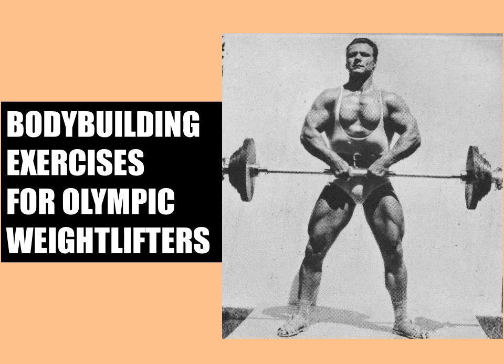Hi everybody, GoldenEraBookworm here. Today I'd like to talk about a great article that I recently read, written by Charles A. Smith, a prominent author from the Silver Era. The article, called 'Bodybuilding Exercises for Weightlifters,' specifically addresses the differences in muscular development between bodybuilders and Olympic weightlifters, without necessarily putting each of the sports down, which I really like because at the time there was a war of words between Joe Weider and Bob Hoffman in their respective magazines, Your Physique and Strength and Health, with each glorifying their sport over the other.